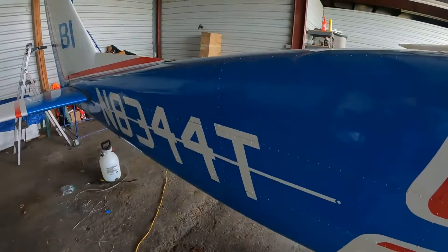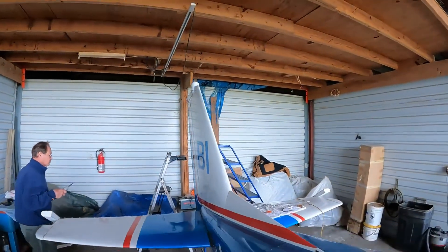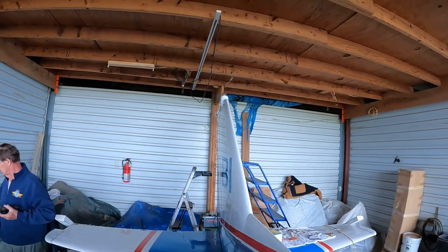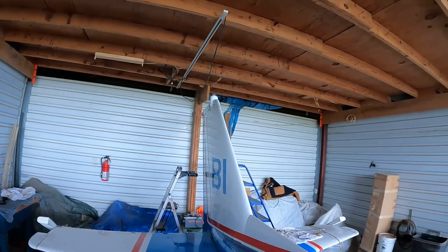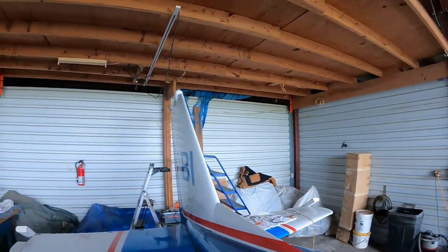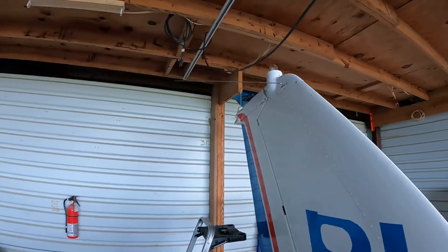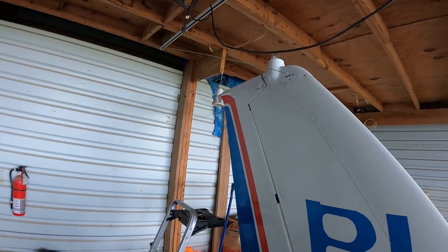All right, folks, it is 12:40 and we have wrapped up the reassembly of the VOR antennas. They look great. I think they might actually be tilted up a few degrees high. I don't think that will really make any difference since the nose of the aircraft — well, we'll see.